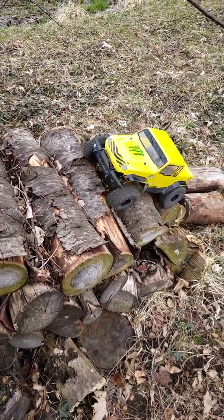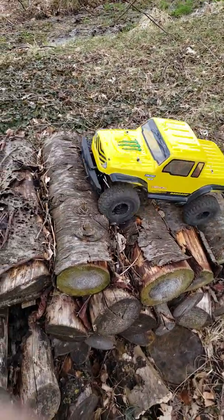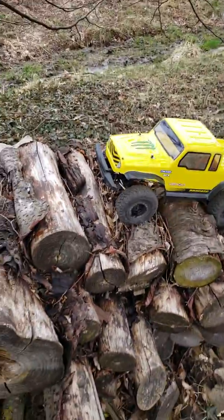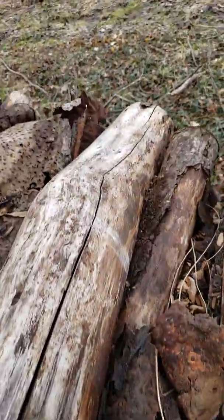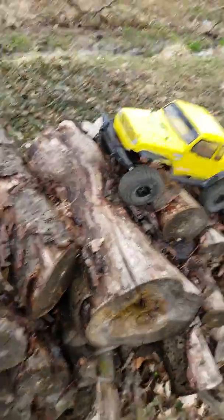There we go! The rest is easy peasy except for this log here — I gotta navigate it and I'm going to be right on the edge.